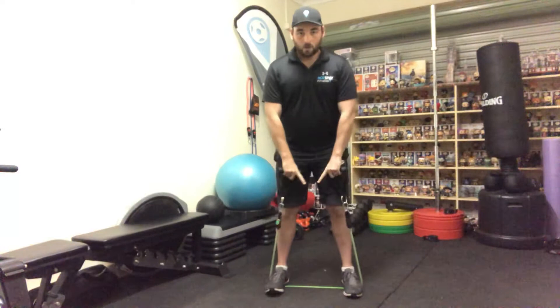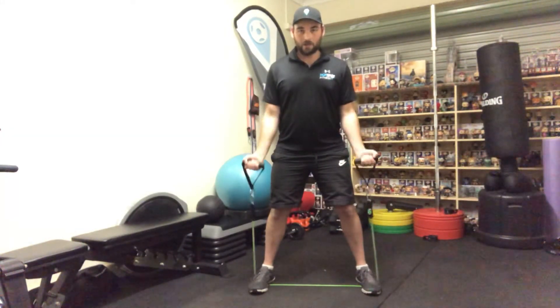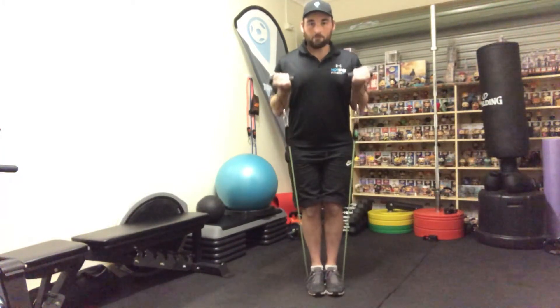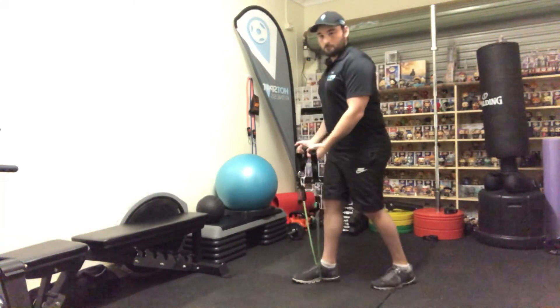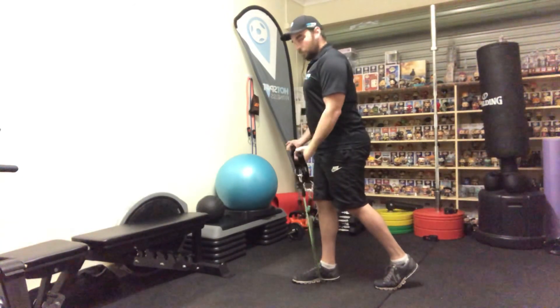The wider you go with your feet, the more pressure there is — the harder the move gets. You can step right in to make it much easier, or use a staggered stance. The further you go with your feet, the more pressure on the lower end, which makes it a little lighter.